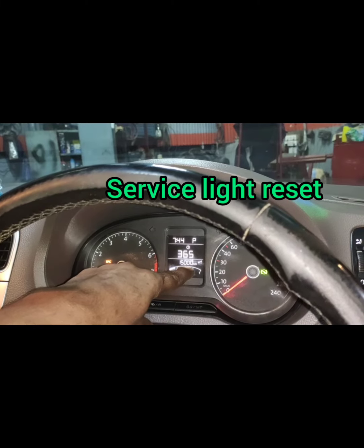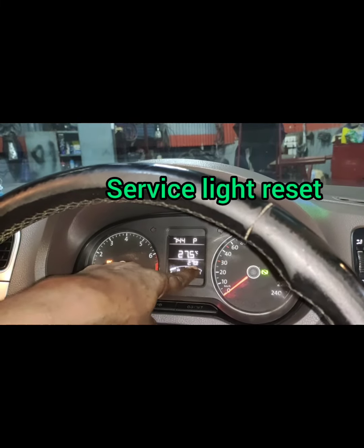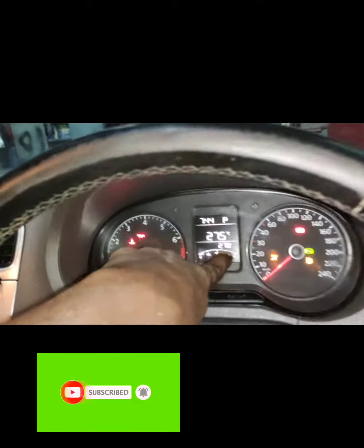We will reset the service for 15,000 km. We will have 372 days. Again, we will reset the spanner light. We will reset the key, turn on the key, and turn on the spanner symbol. Thank you.